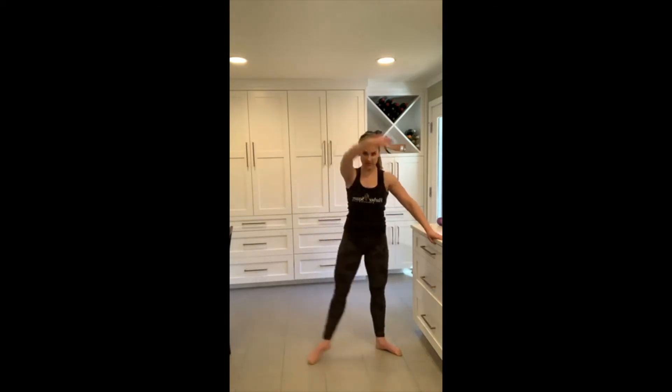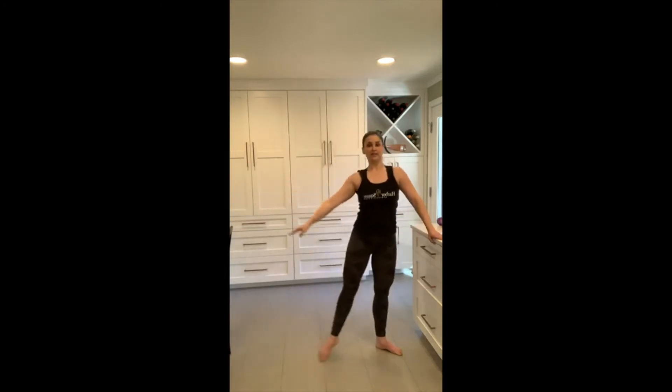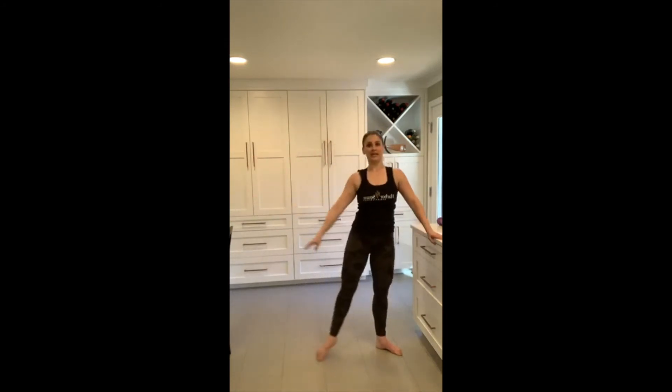Coming back to that first position, we're going to start sweeping this leg wide. Still thinking about those knees tracking over your second and third toe. Making this a nice big movement, really sinking low. Booty coming just an inch or two above knee height. Those shoulders are staying stacked over your hips. How big can you make this movement? Letting your whole body warm up here.